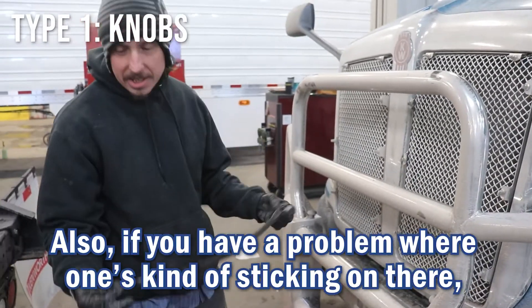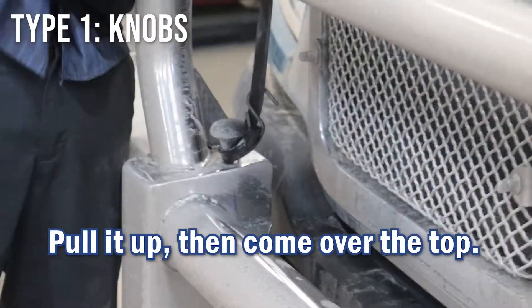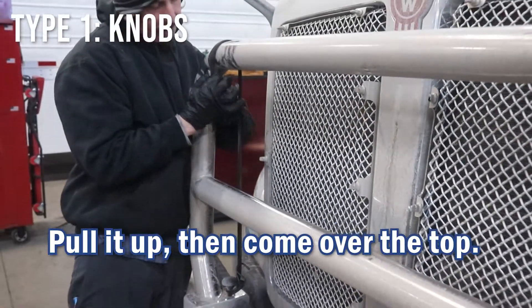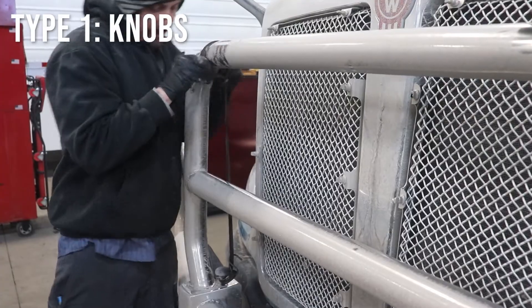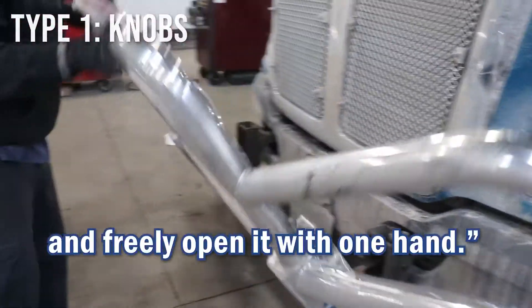Also, if you have a problem where one's kind of sticking on you, you can take a bungee cord, grab it around your knob here, pull it up, come over top. Now this side's held up for me so I can come over here and freely open it with one hand.